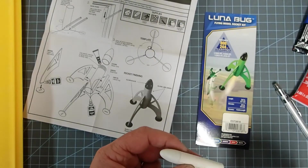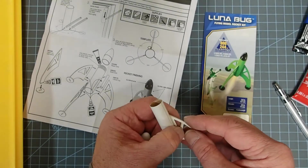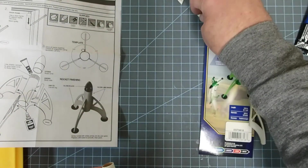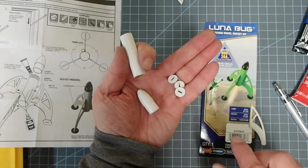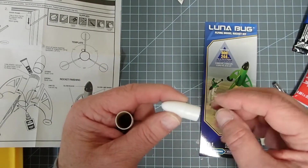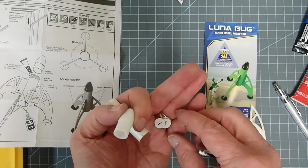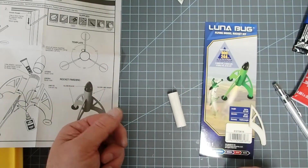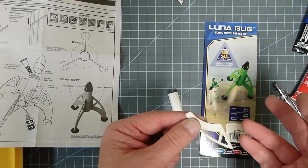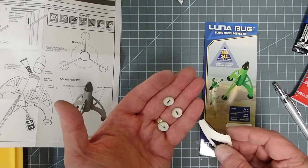That way, once you have all the fins attached, you can take the body tube and fins and spray paint them green without masking anything. While doing that, you can take the feet and nose cone and spray paint them black or whatever color you want. If you do that, mask off the shoulder of the nose cone because it needs to be glued and paint can interfere. For the feet and the very ends of the fins where they glue together, you'll probably want to sand off the paint from the glue surfaces to get a better bond.